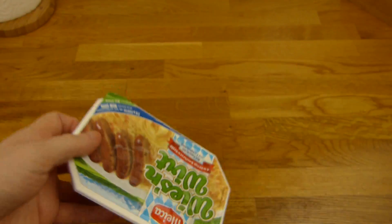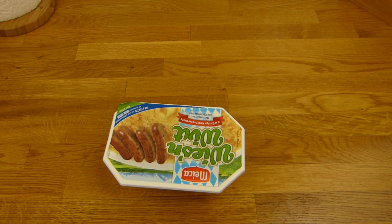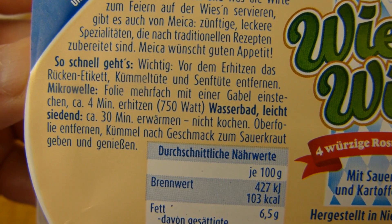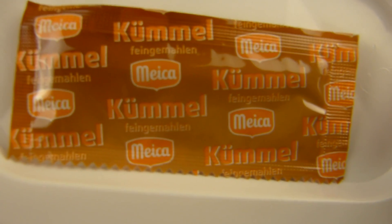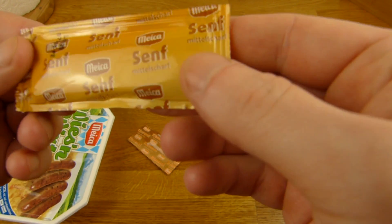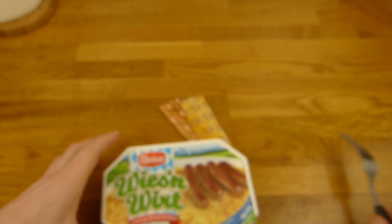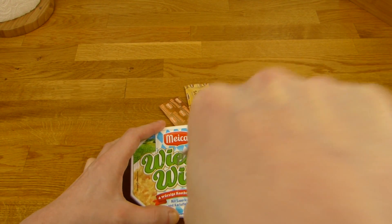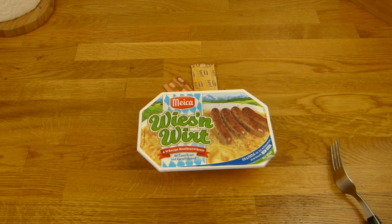Oh, no fork right here. Wait a second. Here's a fork - the metal one. I guess I should poke it. Let me read this again. Yes, but we should remove that. Here's the Maika Kümmel. And here's the mustard - oh, this is just regular mustard, medium hot. Let's poke that stuff.